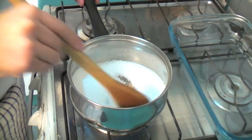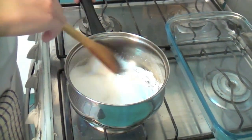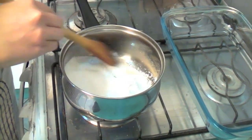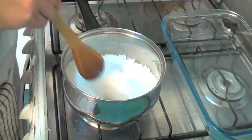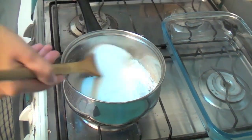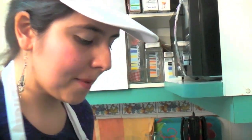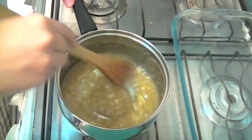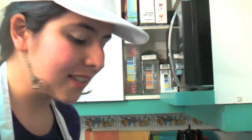We have to stir constantly, and above all, look at the sides of the pan — that's where there's more heat and it can start to burn. As you can see, the sugar starts to melt a little bit, which means it's starting to caramelize. It's been about 2-3 minutes. It's quite fast, and it's necessary to stir constantly.